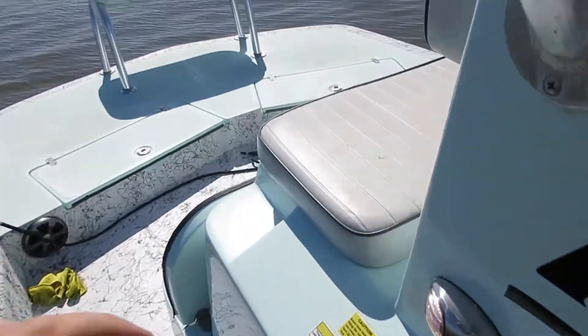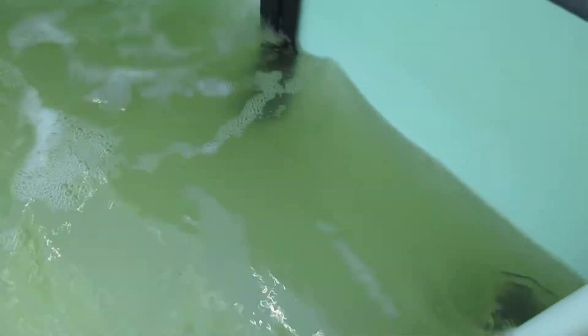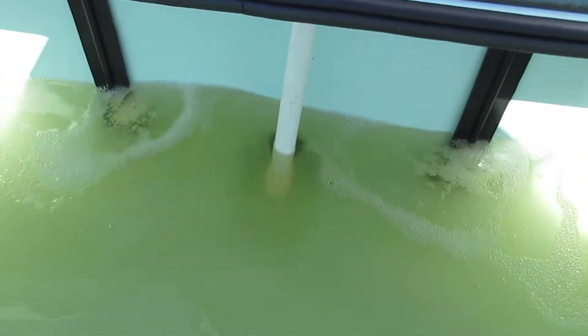Oxygen pumping in the rear. Oxygen pumping into the front seat live well. Oxygen pumping into the very front live well.